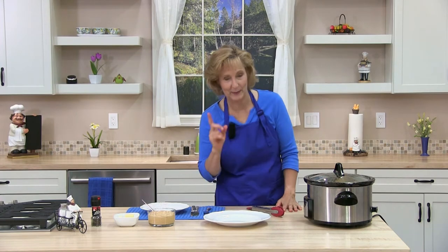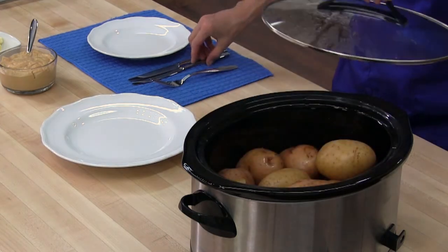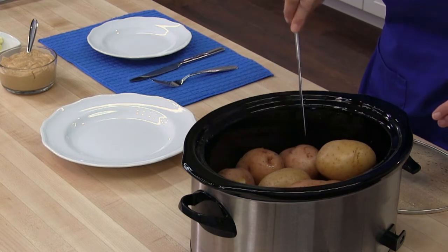I'll see you in a few hours. Okay, so it's been a little over three hours and my crock pot turned off at three hours. Let's check them and see if they're done. Just take a knife — it's nice and smooth. Wow.